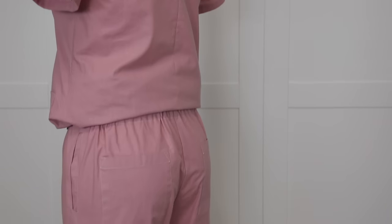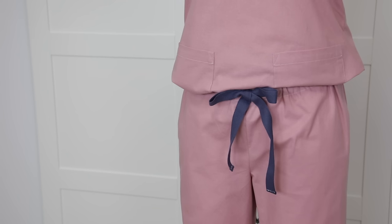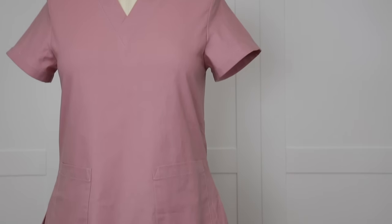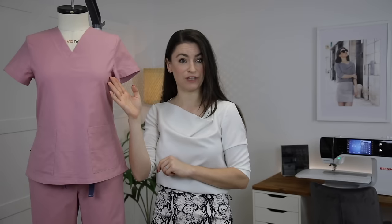I share how to do patch pockets, inseam pockets, how to sew trousers together, a waistband with elastic or a draw cord, then we move on to the top where we do the sleeves, side seams with slits, and two different options for the neckline. I show you how to draft the neckline you see here for your pattern and how to sew it, and then how to do a more simple standard v-neck. The idea being that you can come back to this tutorial as you need. I know that a number of you are sewing scrubs in groups, so do feel free to share your group in the comments section below — hopefully you might be able to connect with other people in your area.